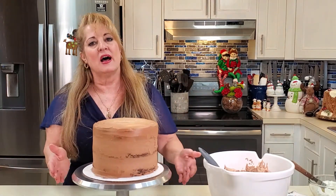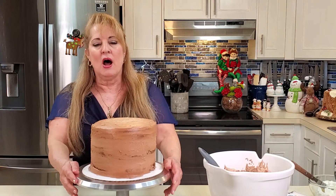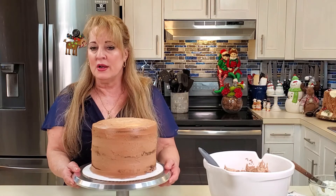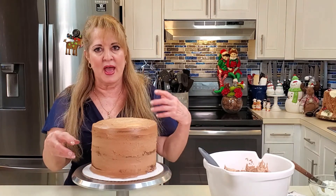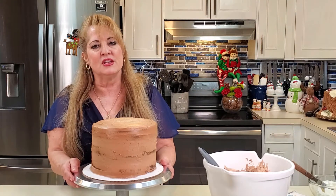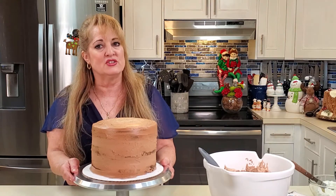I've base-iced this cake — what does that mean? I've put a very thin layer of frosting for two reasons: one, to seal the crumbs so that you don't have chocolate cake crumbs coming out, and two, to give my frosting something to stick to when I start doing the decorations.